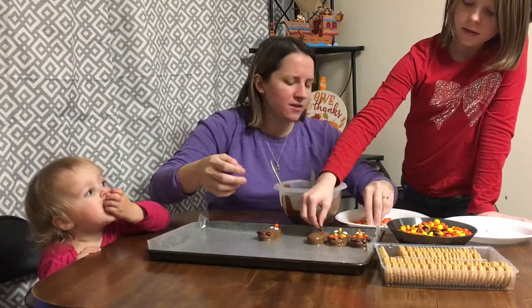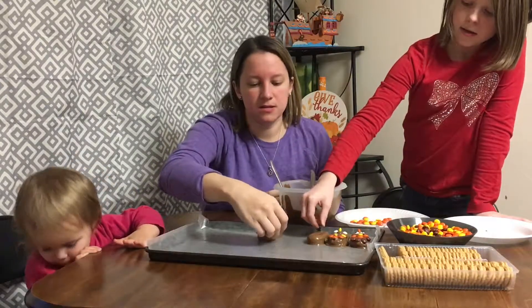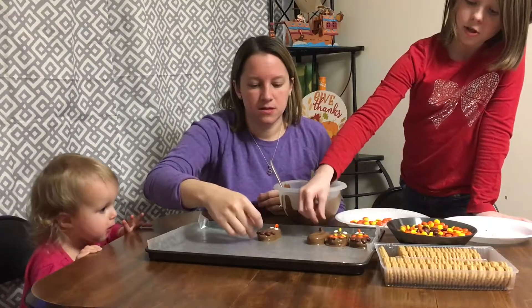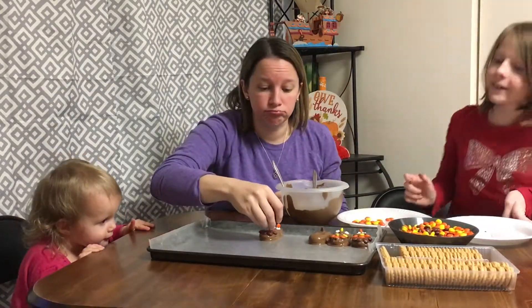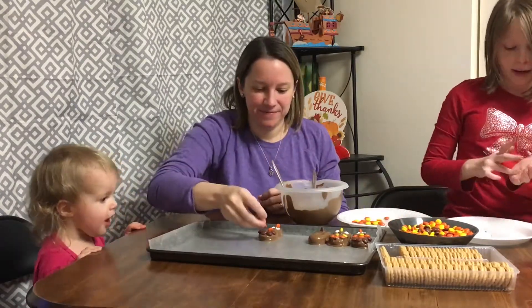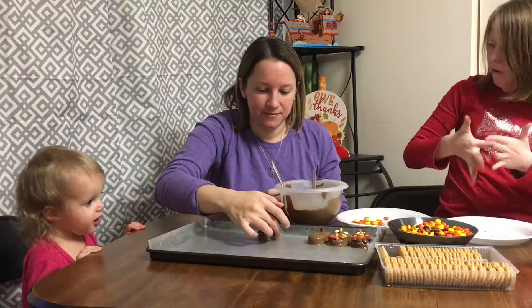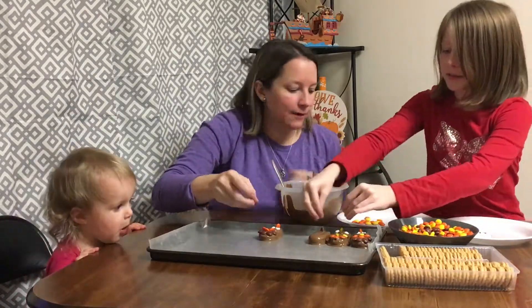You can try other things. We were thinking maybe Nilla wafers would also be good for this treat, or you could do Oreos or something else — just chocolate-coated. If you're allergic to chocolate, I'm sorry. Yeah, you're missing out. People say they're not missing out — but it's like the best candy in the world!